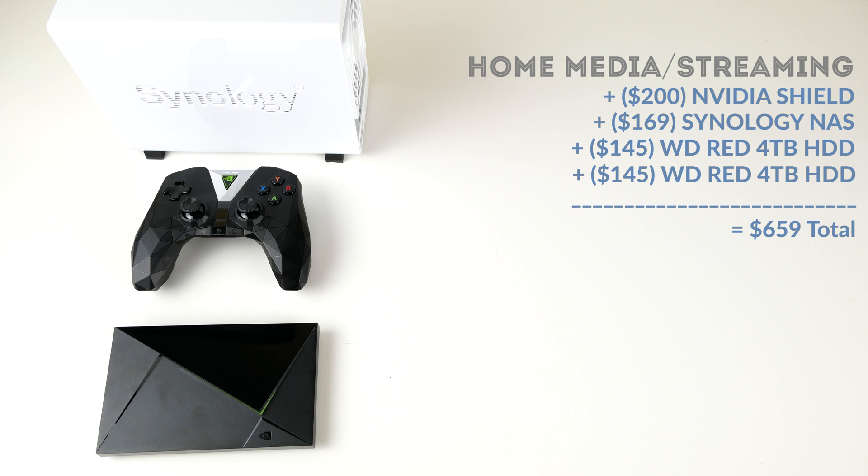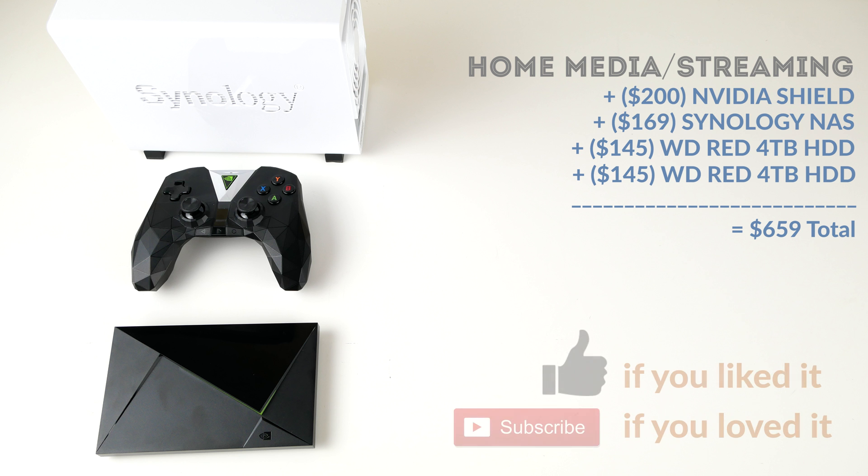Certainly for a lot of people, building a home theater PC is also a great alternative to this setup, though it could end up being a little more expensive. You'd have to buy the drives just like you would here, plus a case, processor, and RAM, and also take into consideration things like graphics cards that are going to work with 4K and HDR pass-through. Even on the processor side, I think only Kaby Lake right now is going to be 4K and HDR capable, thanks to DRM.